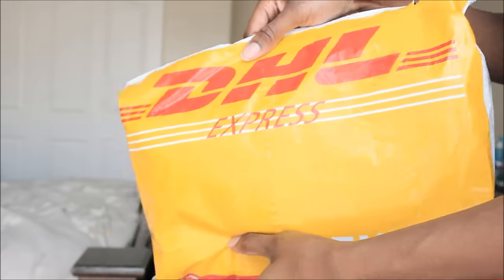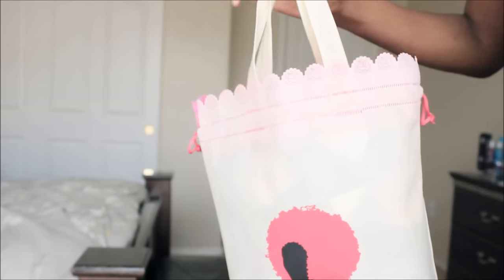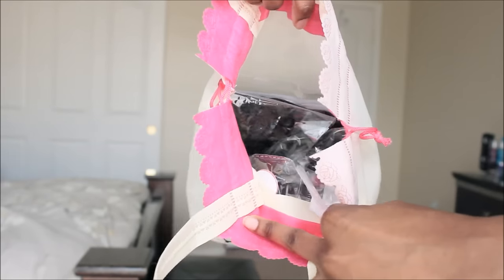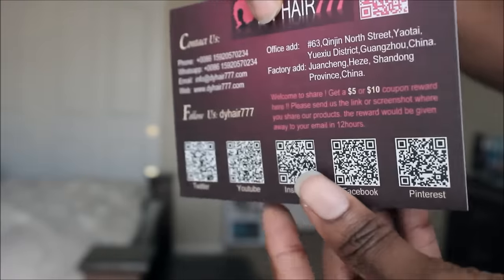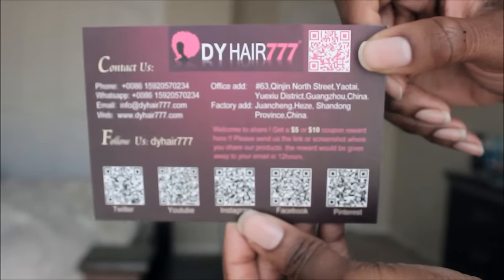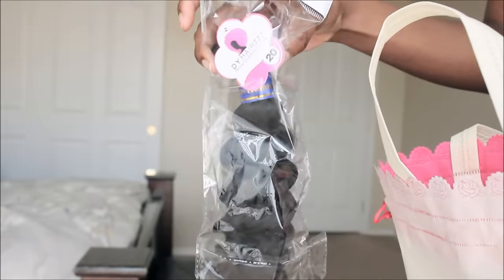Hey guys, so I have some hair from D.Y. Hair — you guys should already know that I have reviewed them here in the past. Here's how it came delivered: it was delivered from DHL, came fairly fast, and came in this cute little bag. I received a hair care card and on the back it has their social medias. I also received a free pair of lashes, and here is what the hair looks like.